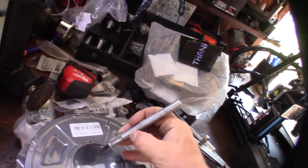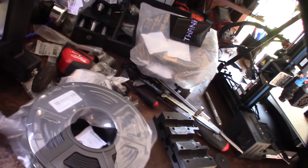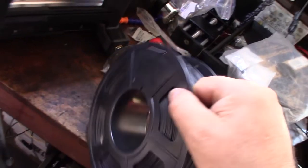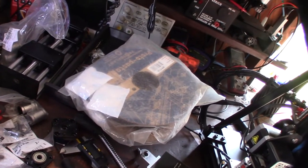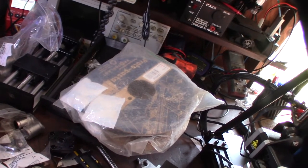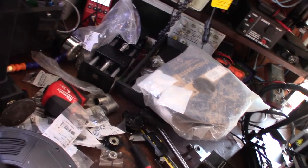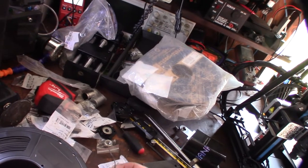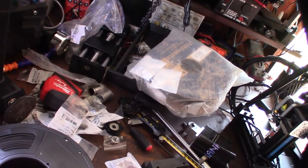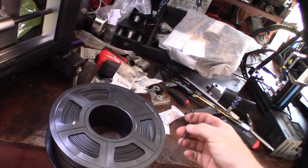Right off the bat I can tell this probably doesn't have as much carbon fiber as the Proto Pasta, because the Proto Pasta actually feels like pasta — it's brittle, it actually snaps. You gotta be careful with it, you can't really run it through a Bowden tube. It's really abrasive and it'll wear out the Bowden tube fast too. But yeah, this one definitely doesn't snap like the other one does. I'm gonna get this loaded up and we'll do a test cube.